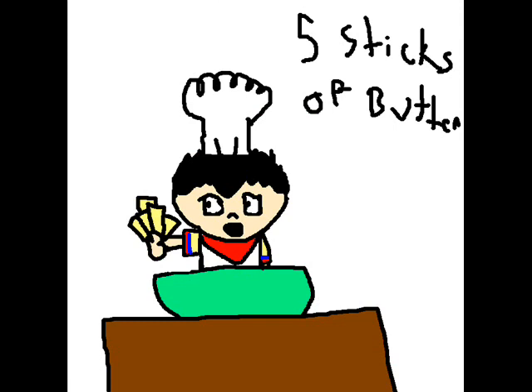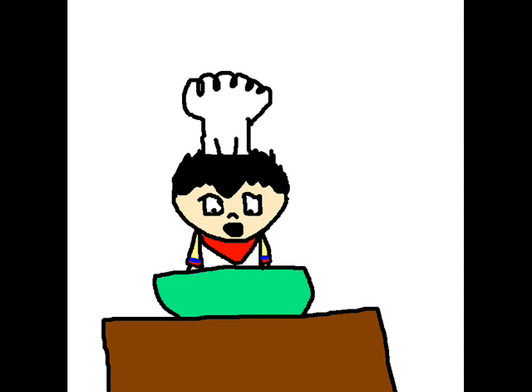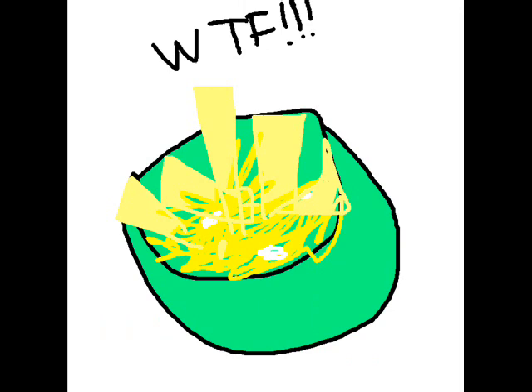And now you take five sticks of butter — I think it was five, yeah it's five. Then you put those in there too, and then you stir again. And now it looks like this.